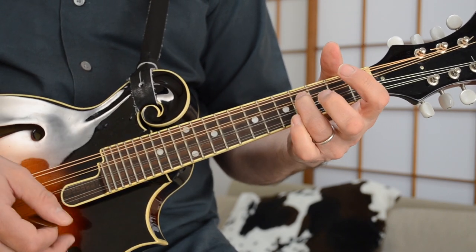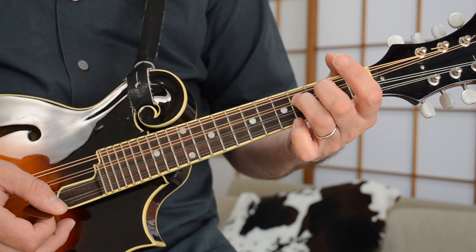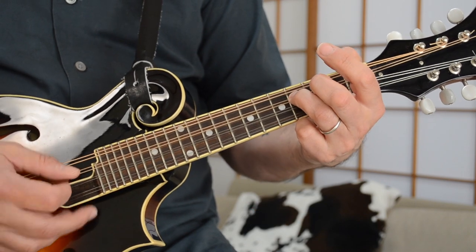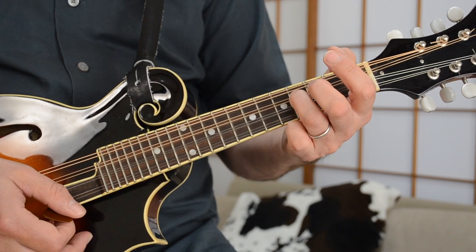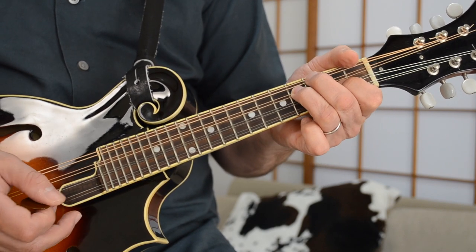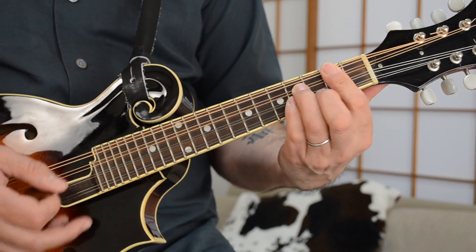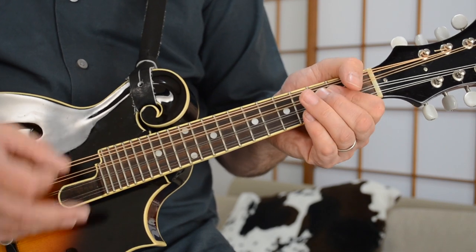And then after that, you go to what basically works like an A chord. You've got this open A note here, and you have your ring finger on the F sharp note, which is the 4th fret of the D string — that goes by very quickly. And then you catch the B note there while keeping your finger on the F sharp. Then back to the E minor.